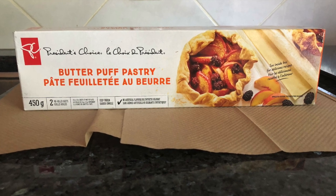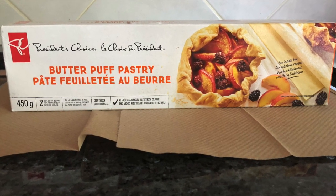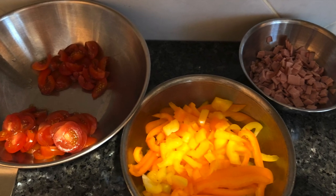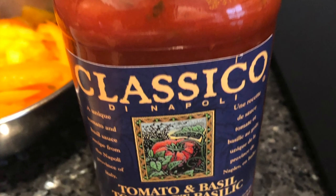Here are the ingredients that I use to make the puff pastry pizza, which is a great order for holiday gatherings. As you can see, I have cherry tomatoes, peppers, and ham, as well as the tomato sauce.